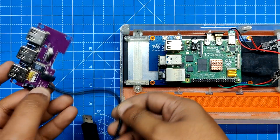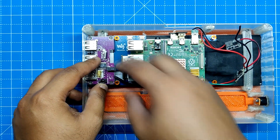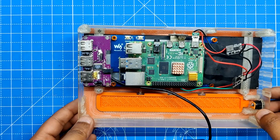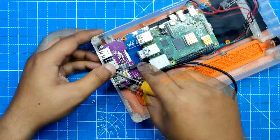Using a USB hub bare circuit salvaged from an outdated USB hub product, we are able to connect a mouse and keyboard to the Raspberry Pi. This hub features three USB 2.0 ports. The screen holder has four mounting holes on it that are used to secure the USB hub circuit in its place when positioned over it.